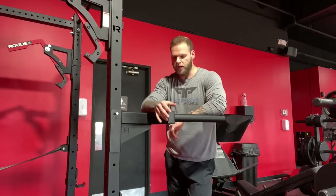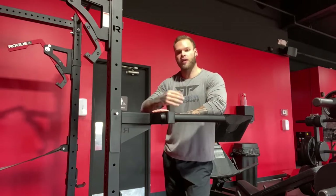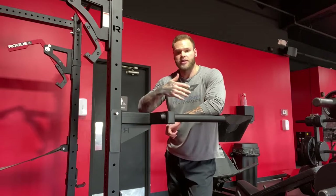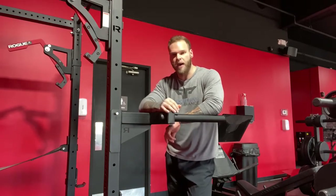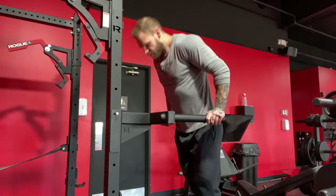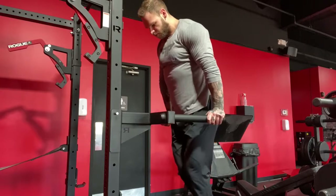Another mistake I see is a very shallow range of motion. When performing a dip, it is always best to get as much range of motion as you can for whatever variation you're trying to go through, whether it's pec or tricep — it should still be a full range of motion. For tricep, you want full range of motion through your elbow joint; for pec focus, full range of motion through scapular retraction and shoulder extension. Shallow reps put a lot of stress on your elbows, which is where dips get a bad rep from people just beating their elbows up with excessive loads.